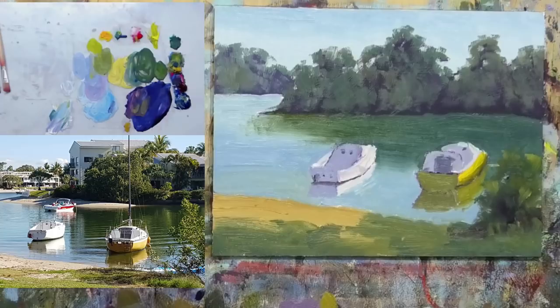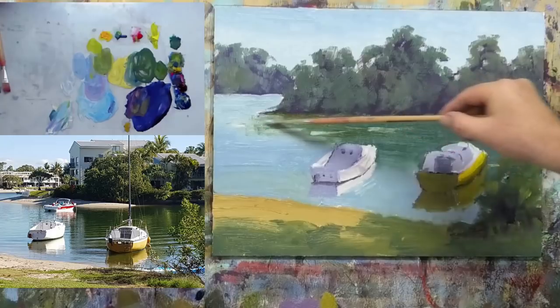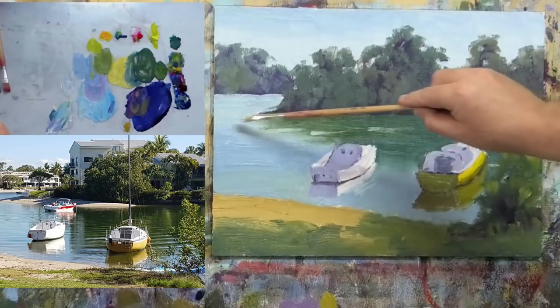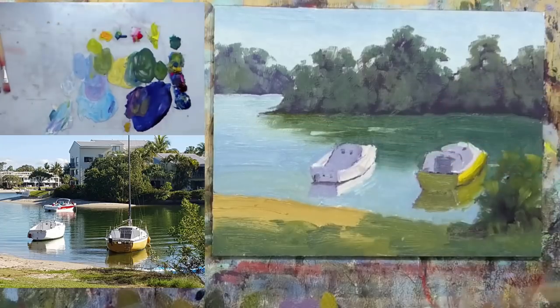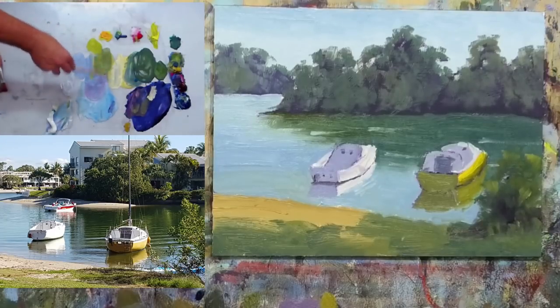Now I can take a smaller brush and over that green we'll run some of this light blue — maybe a touch more white in it. As the wind blows against the water it creates little ripples, and those ripples stand up and reflect the sky. I've got that part. That needs a slightly darker blue in there. Taking a chunk of white with the yellow ochre — just a little bit of gray to mute it back so it's not too punchy. I'm doing that because it's over in the distance.